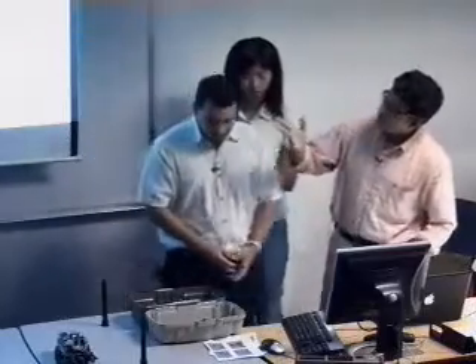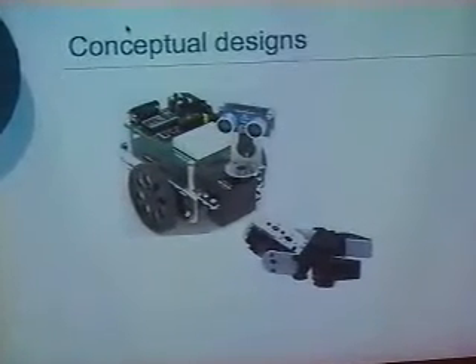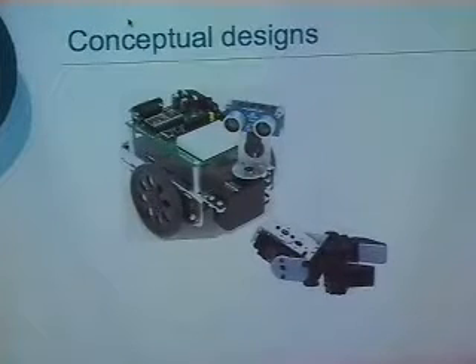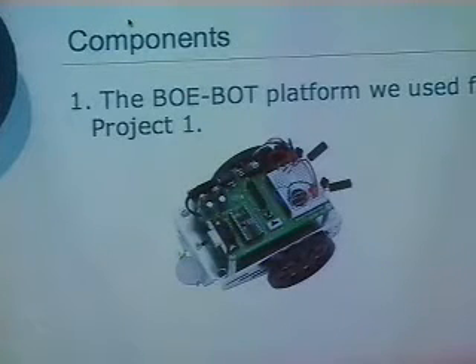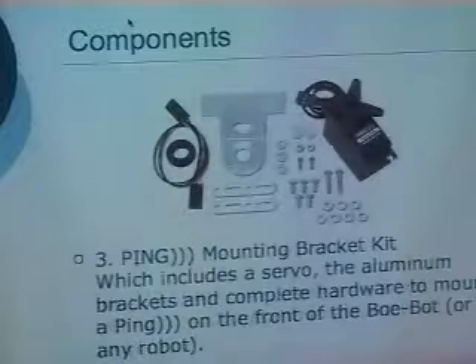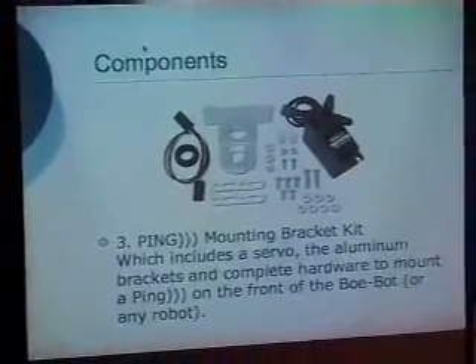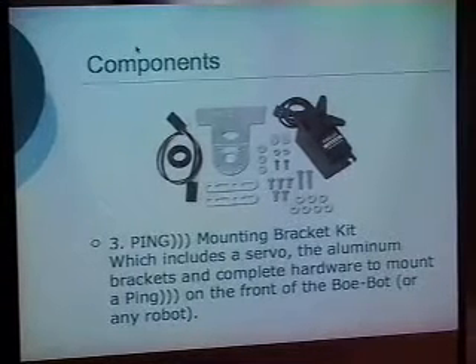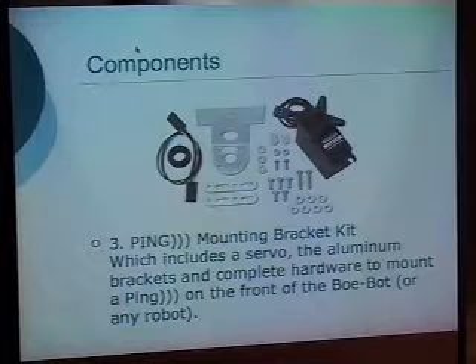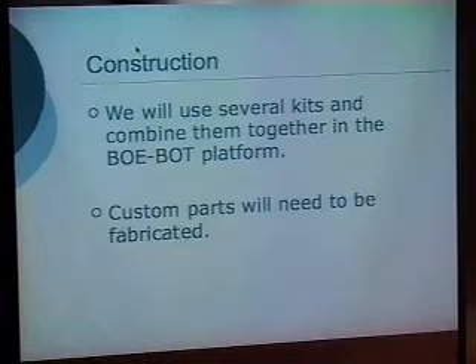The conceptual designs were basically trying to adapt the original BOBAT platform with the gripper shown in the picture. The components used include a ping ultrasonic sensor, which is a low-cost method to measure distances from one point to another; a mounting bracket to mount the ping sensor; a rotating servo that rotates to a maximum of 180 degrees for scanning a particular area; and a grip attachment with servos, all combined into the platform.